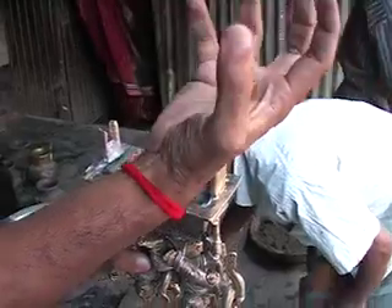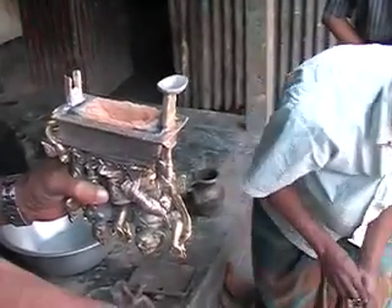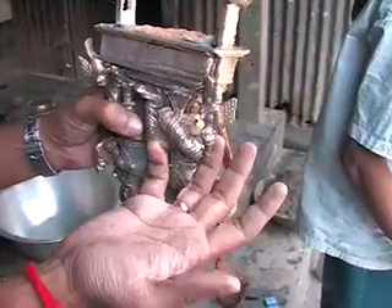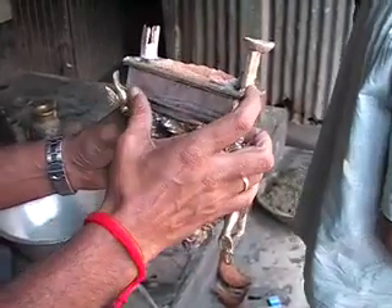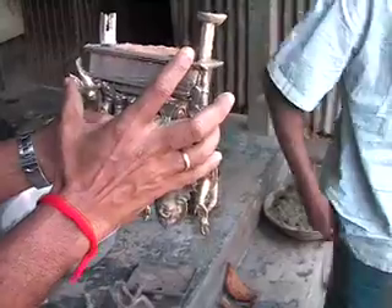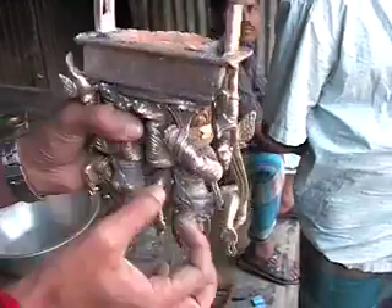Say there is one big cup. They put the one cup and they melt the metal in a different place. Then they just pour the metal. With the two channels, the metal takes the place of the wax. So this comes up with pieces.